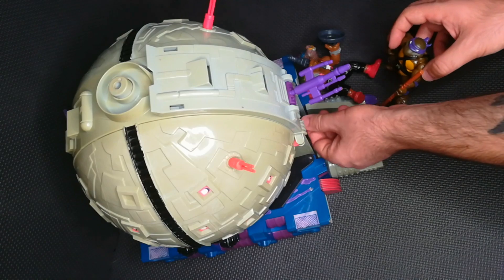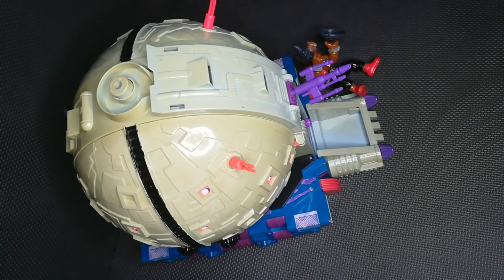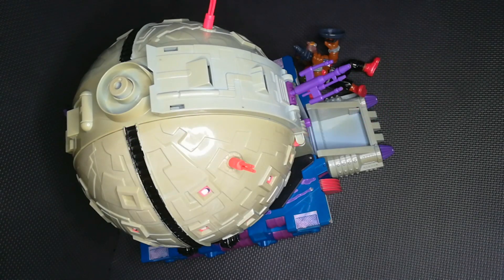Hello everyone and welcome to Wakolandia. This is the Technodrome, the most expensive playset from Teenage Mutant Ninja Turtles and one of my beloved toys when I was a child. My mom threw it away, but now I found one.